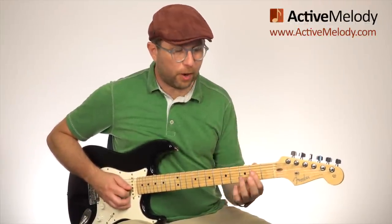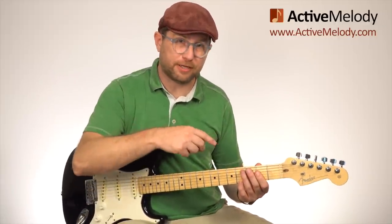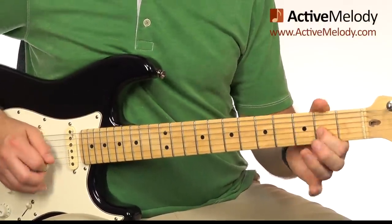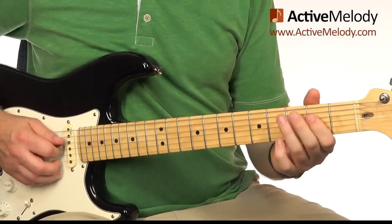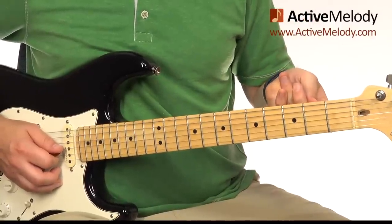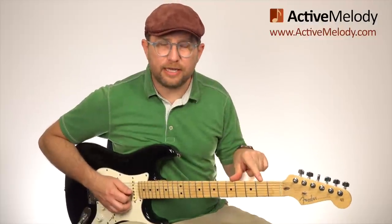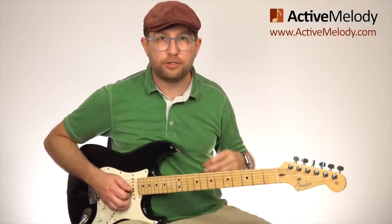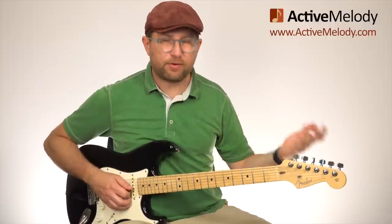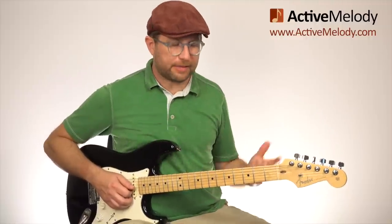The first lick uses those same four notes — that little box — played down here in the major pentatonic scale. I'm starting on the second fret, fourth string, doing a hammer-on to the fourth fret, fourth string. Then I play the second fret, third string, and do a hammer-on and a bend to the fourth fret, third string. The way you count this in — it comes in on the and of four: one and two and three and four and.